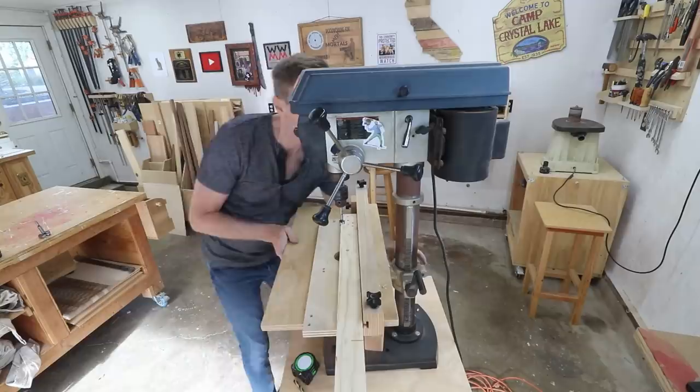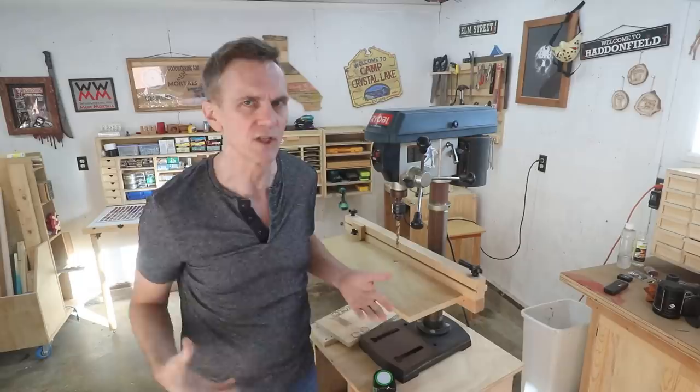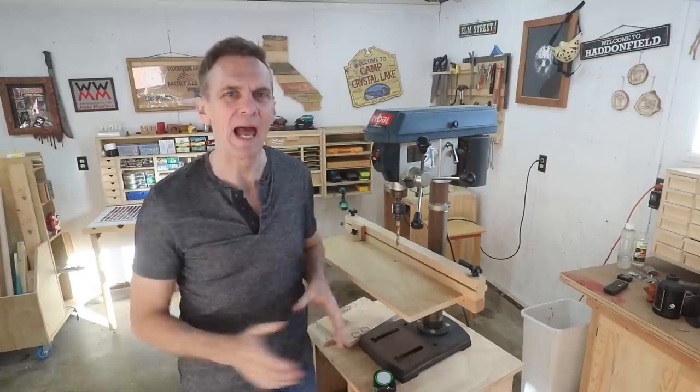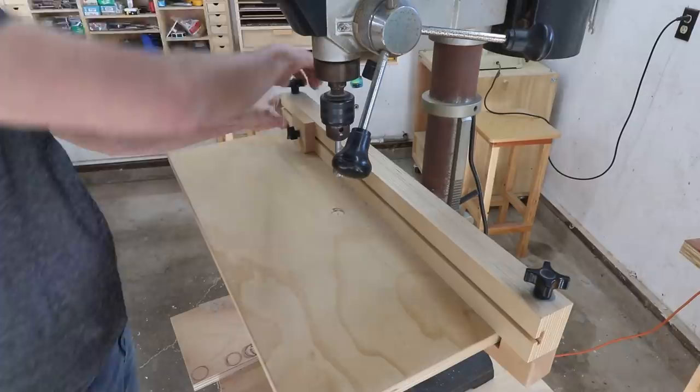The table slides up and down the support column so that you can drill holes in various thicknesses of material. Most drill presses come with a very small table because for most non-woodworking applications a larger table just isn't necessary. I prefer to have a large table that can support longer boards, plus a built-in fence with a stop block so I can bore repeated holes in the same location.